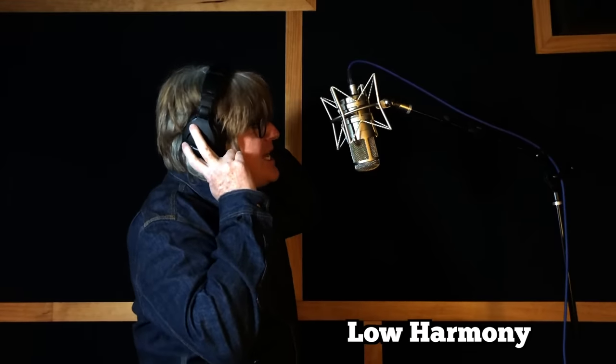Next, we're going to track Tim's low harmony part. Now the high harmony. Let's take a listen to all the harmony parts together: 'The love you take is equal to the love you make.'